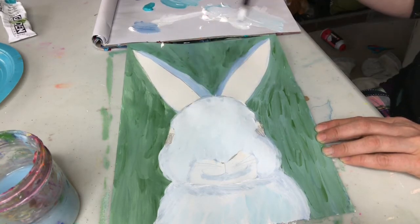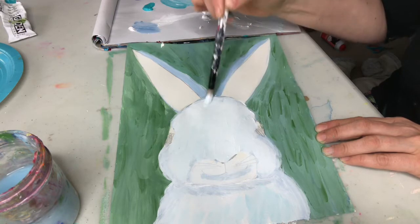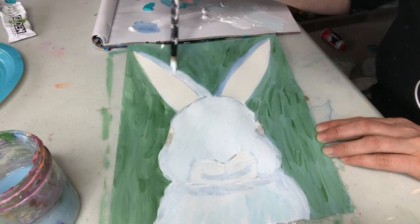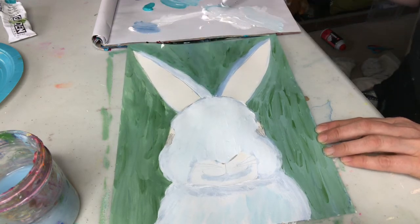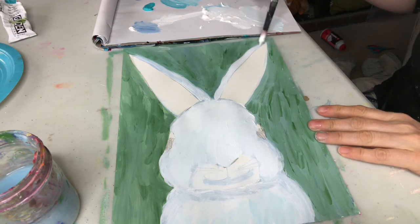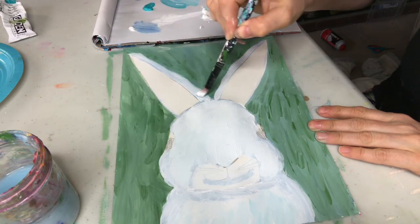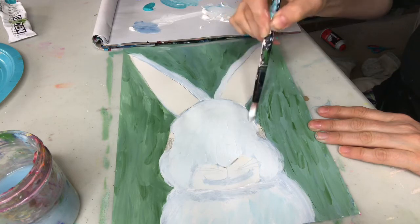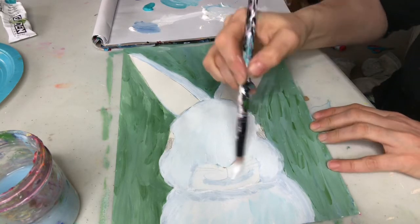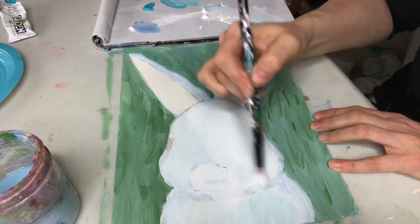Even now adding that white on top you can see a big difference. I'm gonna make this part lighter through the center. We've got the start of a super cute bunny — it doesn't just have to be white, you can add all kinds of different colors. I'm keeping the inside part a little lighter.